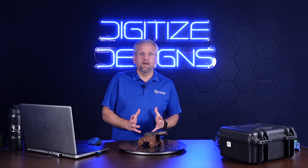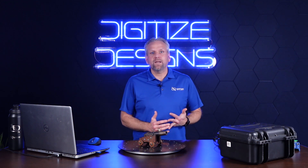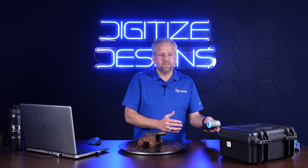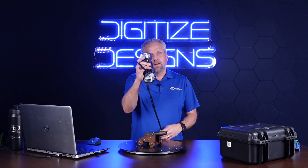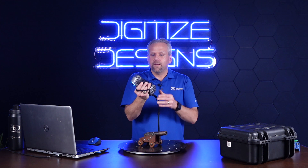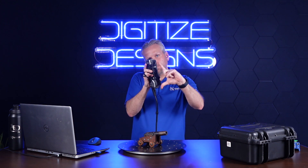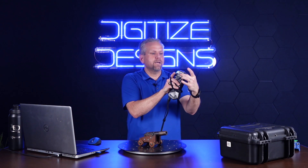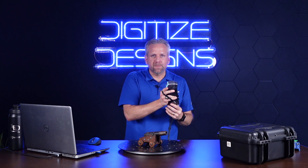This thing has an accuracy of around 20 microns and scans about 2.8 million points per second. As you can see in my hand here, it's actually very small and very easy to hold. You've got laser emitters here and two cameras right here. Then you've got a series of just four buttons on the back side: play, pause, menu button, and a plus/minus. We'll talk about those in a little bit.